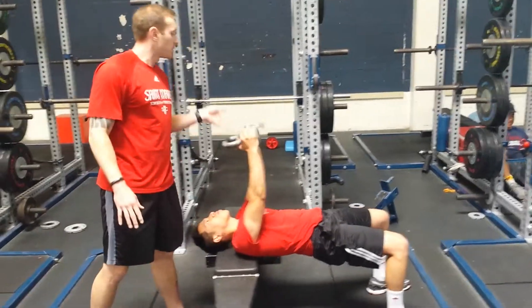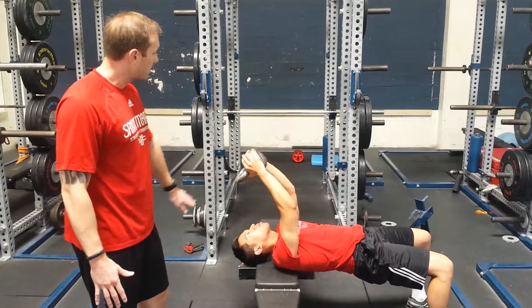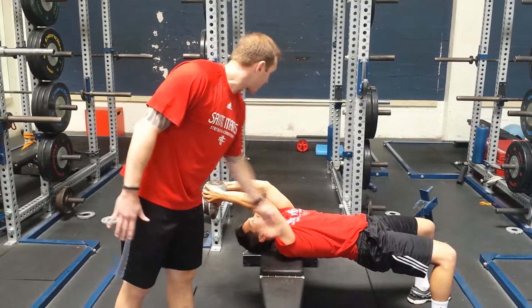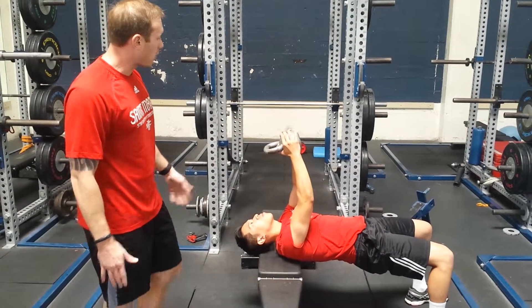We're going to bring this up with a slight bend in the elbow, then bring the weight back. As we do this, the anterior core stays engaged — we're not extending. We're going to bring it back forward, and let's bring it back one more time.